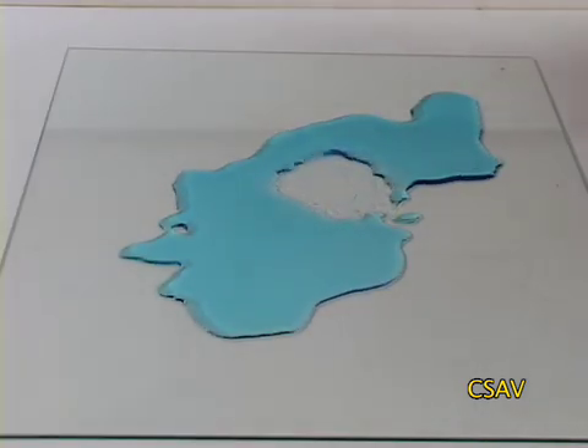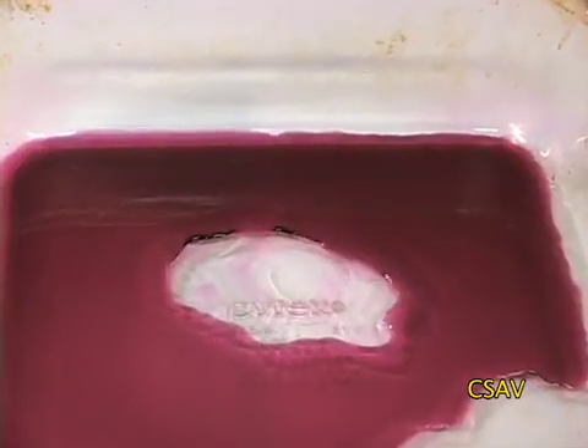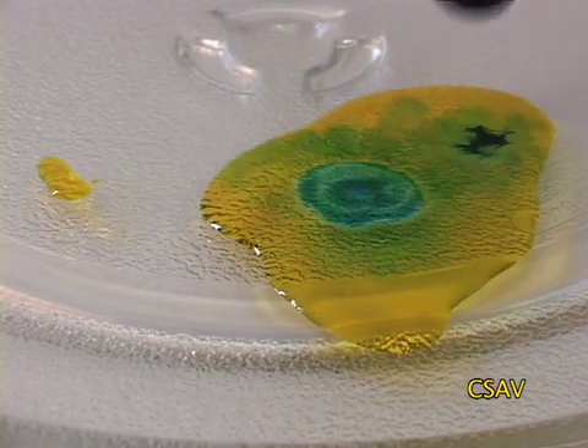With vastly different surface tensions, they don't immediately mix. To get a better idea of what's happening, add food dye to the alcohol too.